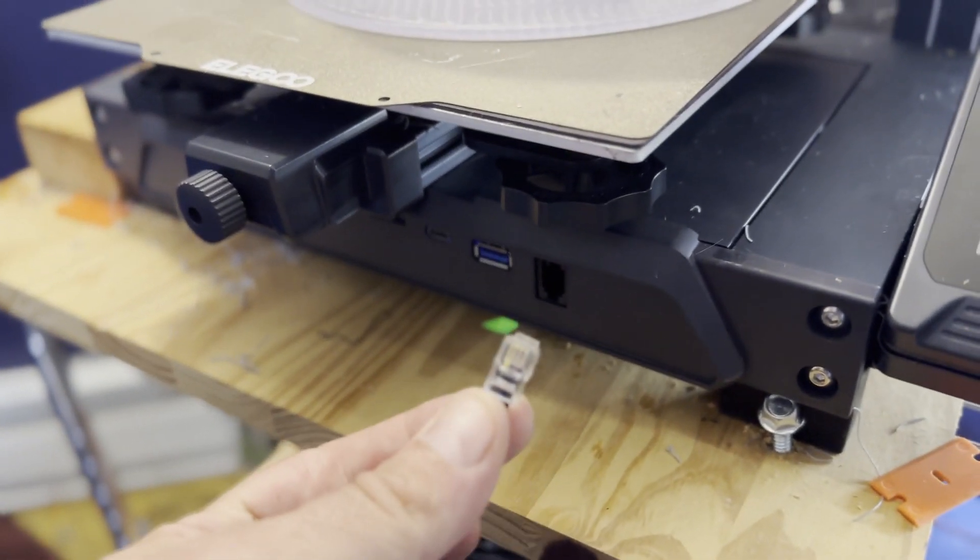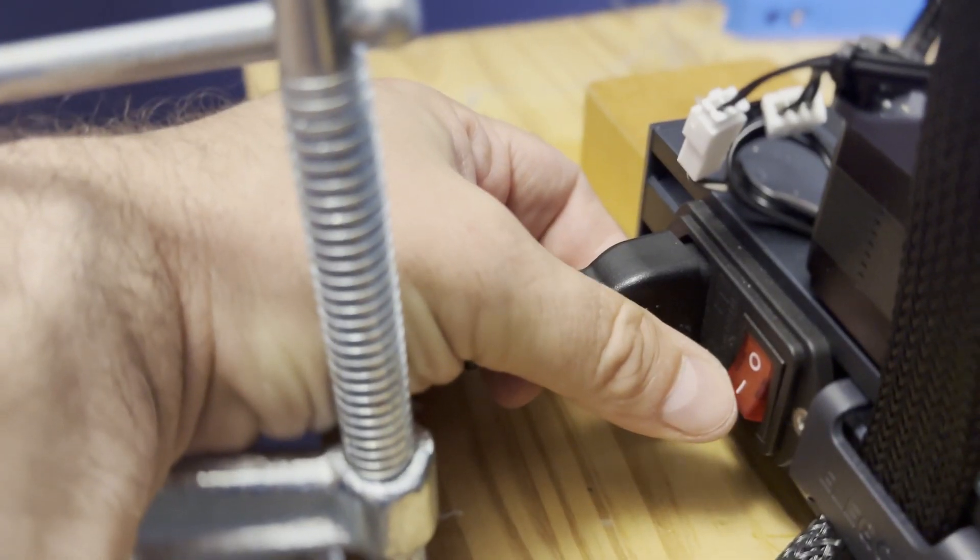What I did next was unplug it, but I also pulled out the cable that connects the screen to the printer, and left those disconnected. Then I plugged back in the controller, turned it on, and this time it booted right up normally like there was no problem.